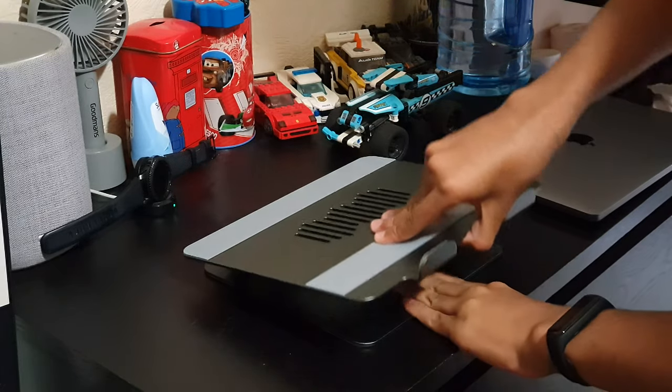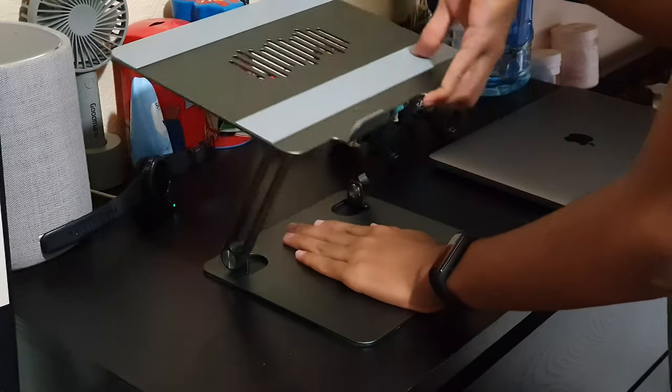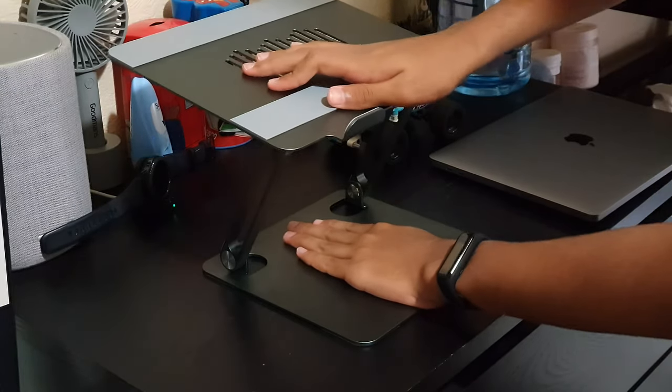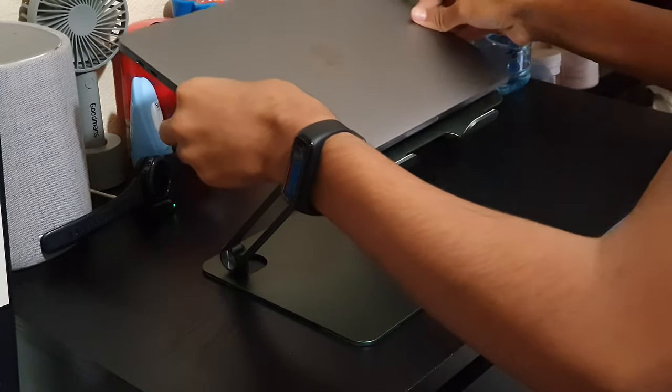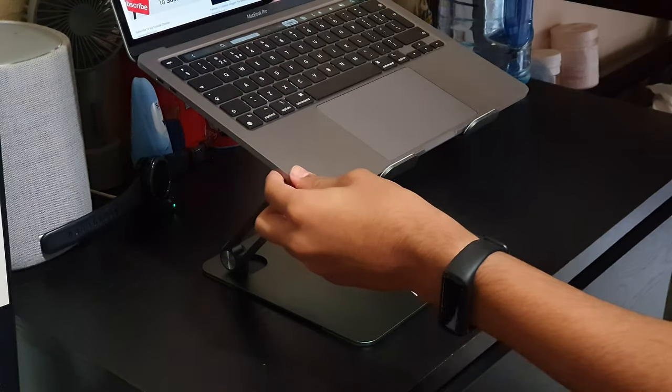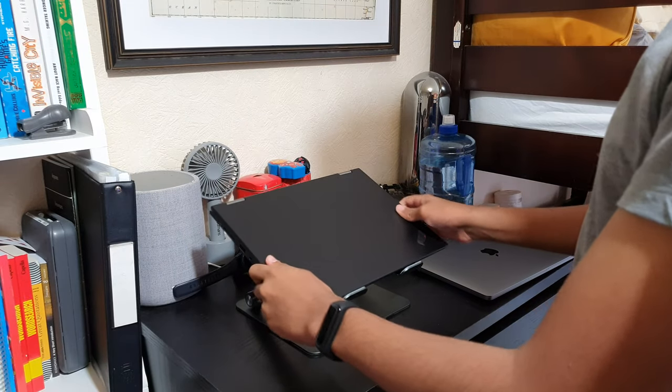Moving on to the hinge, the hinge is definitely quite stiff with the opening and closing, which does have its pluses and minuses. A plus is that whether you put a 12 inch or even a 16 inch or even a thick gaming laptop, this stand won't be going anywhere especially with those types of weights. I don't know what the official supported weight is but just by putting pressure on the actual thing, as you can see I'm putting quite a lot of pressure on here but it doesn't go anywhere, which is definitely a thumbs up. However, a downside is that it is a bit of a hassle to open and close, but for the safety of my laptop I don't really mind.